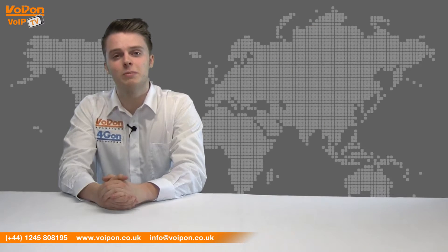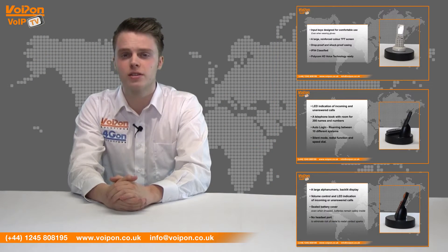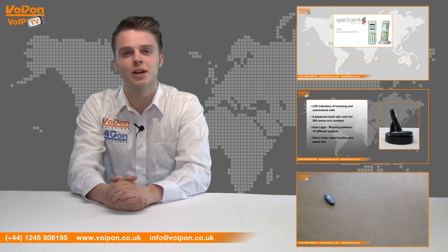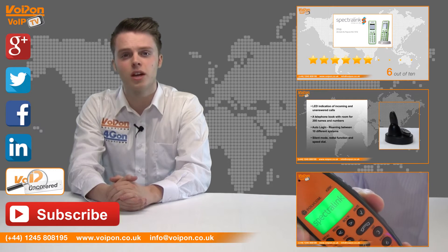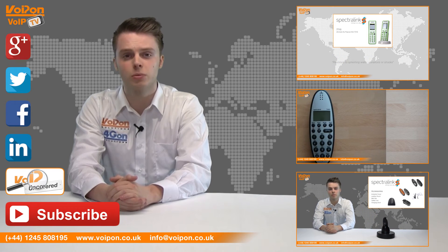So that was our review of the Spectralink 7720. Visit VoipOn.co.uk for the best selection of VoIP products, excellent reseller pricing, next day delivery and worldwide shipping. Give us a call with any questions and our team will be happy to help. Don't forget to like this video and subscribe to our channel, and if you want more information on this product and many others, visit VoIP Uncovered or follow us on our social media channels.